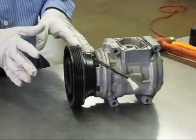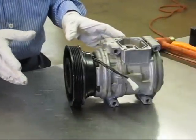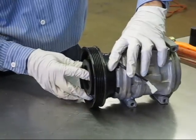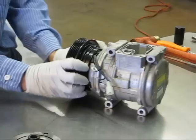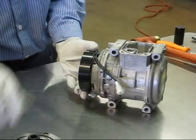I've partially disassembled this compressor for this demonstration, and this compressor is representative of many different types of compressors, including some GMs. First, take the front bolt out of the clutch hub — the hub will slide off. There are no special tools needed to get the clutches off on Nippondenso. You may have to aid it by tapping it with a hammer and taking the snap rings off, but they will come apart.